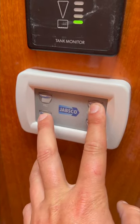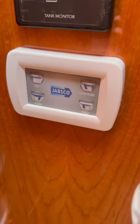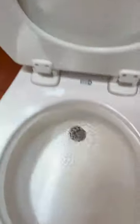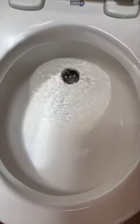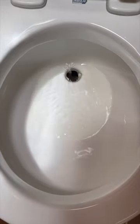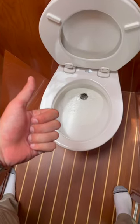One, two, three, four, five. Now when I click quick flush it leaves water in the bowl for you.